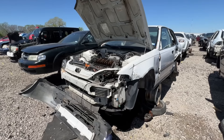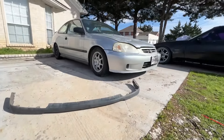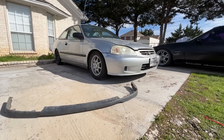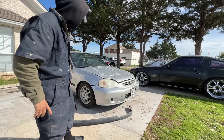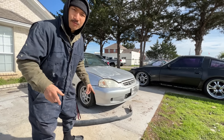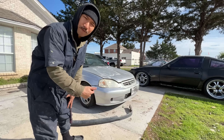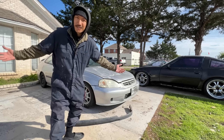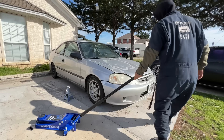We're looking at another fifth-gen Honda Accord that the car gods bestowed upon us and this one seems to be in pretty good condition. For how old the car is, nothing seems to be torn up like they usually are, but it seems like someone already got to this thing and picked off some parts to finish up their manual transmission swap. But as for us, we'll just be taking off a cool little part off of the front end.